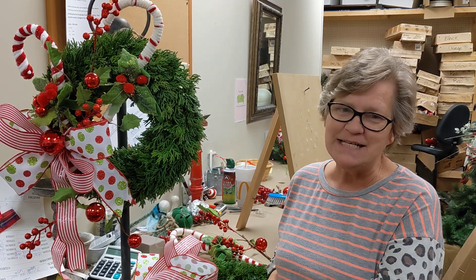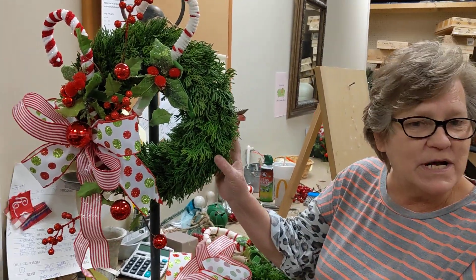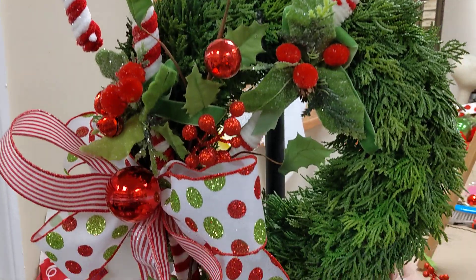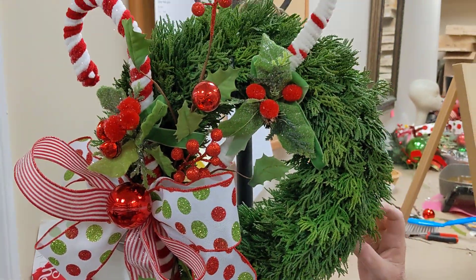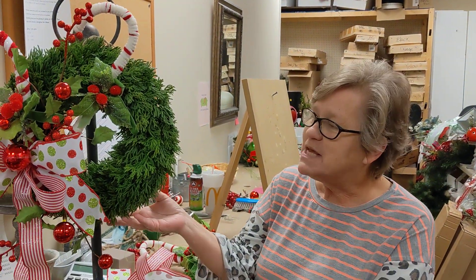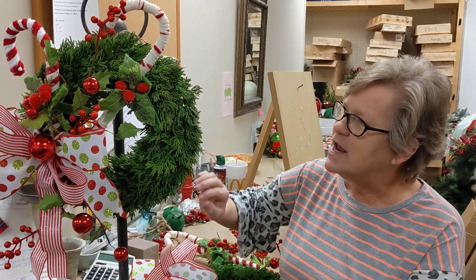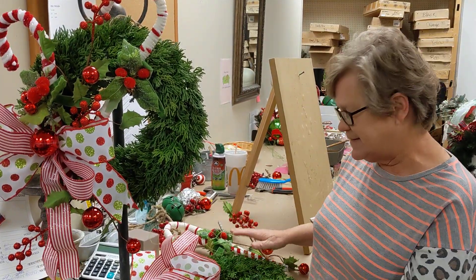Hi everyone, I'm Lori from Deez, and today we have a really cute mini wreath kit available for you. This is a little bit smaller than what we normally do, but it's a really adorable little wreath with the candy canes and the embellishments. This wreath, when you touch it, it feels so real. It has the cedar on it, and it's just absolutely amazing looking.